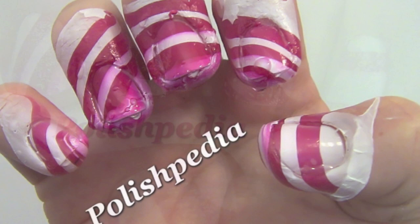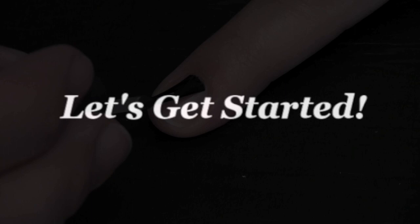Welcome to another Polishedpedia nail art tutorial. Today I'm going to show you how to do a candy cane nail art. You get this polished look by doing the water marbling technique. So let's get started.